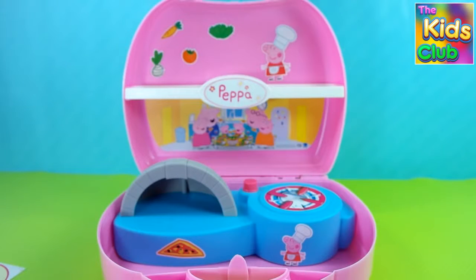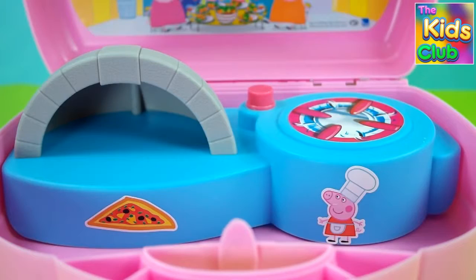And now our pizza shop is perfect. It's time to prepare a yummy pizza for Peppa Pig.